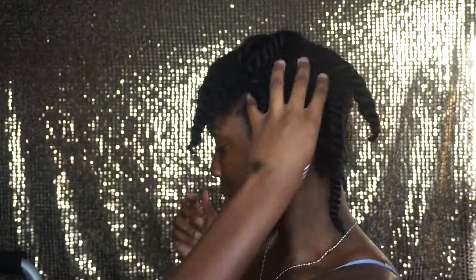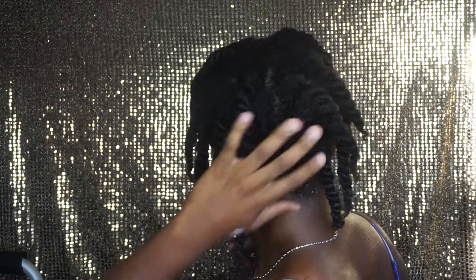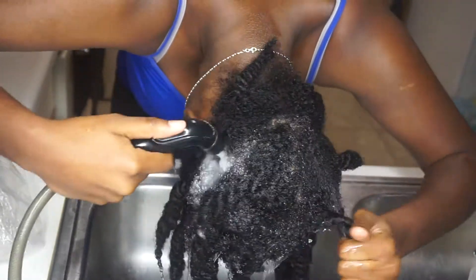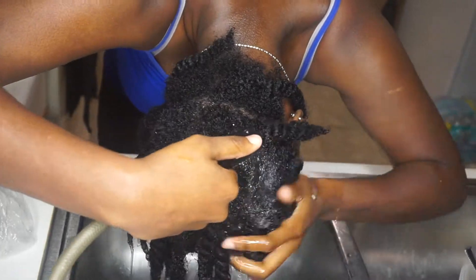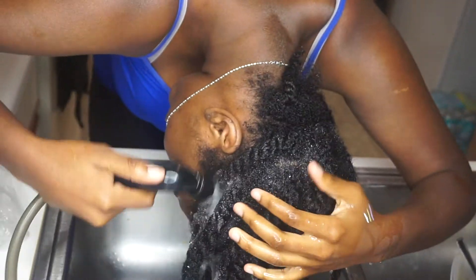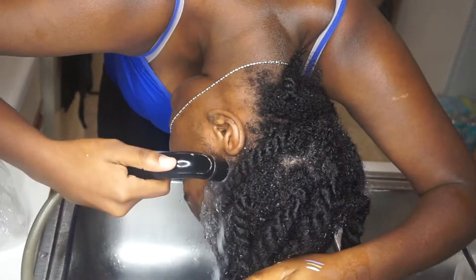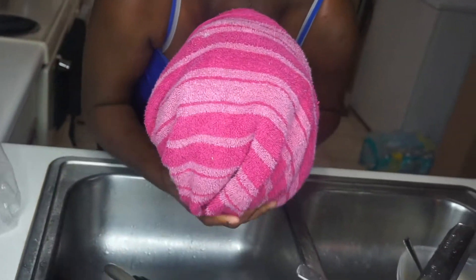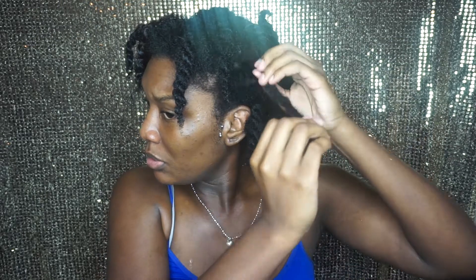Now I'm just doing a full rinse once again to rinse out that conditioner. Now I'm just gonna go ahead and take out these twists and then do a really quick natural style.